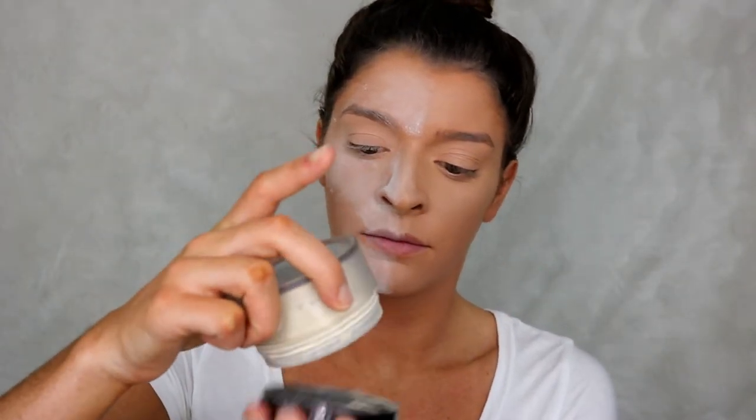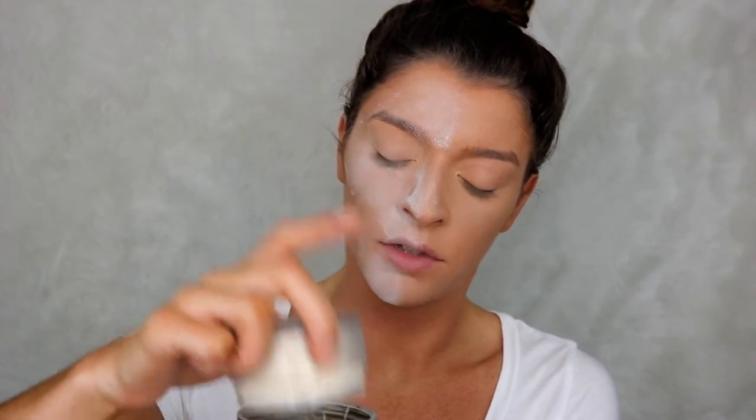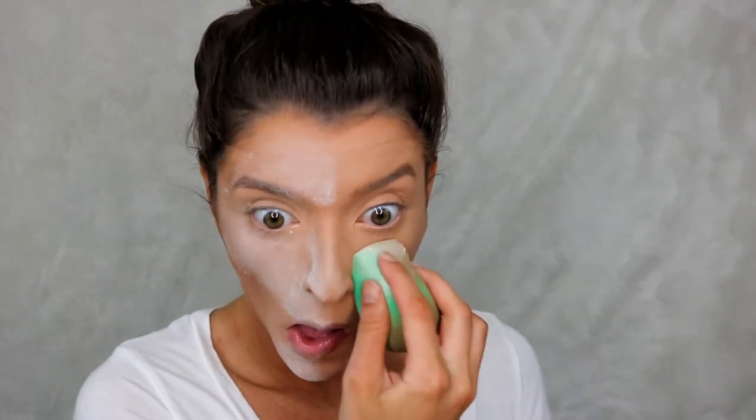Now I'm going in with the Laura Mercier. This is so much harder to get out of here than the baby powder — they need to make this stuff thinner or something. Now going in with the opposite side with the Laura Mercier.